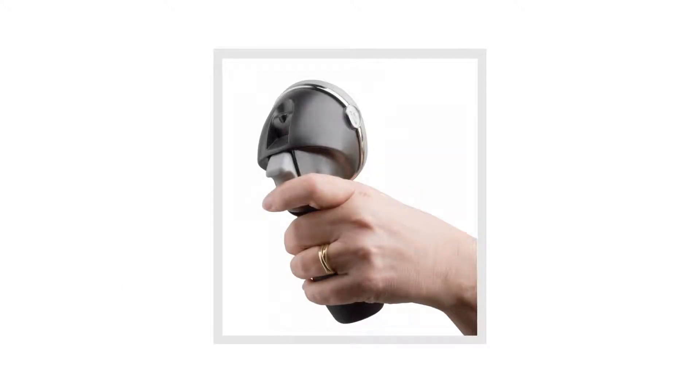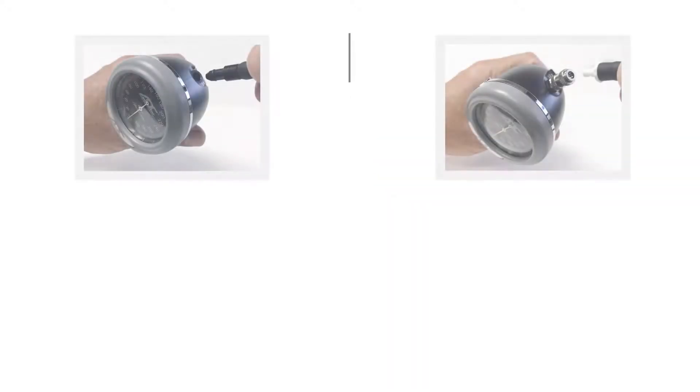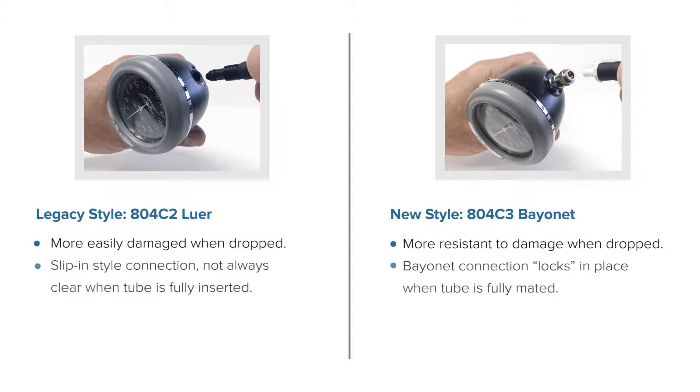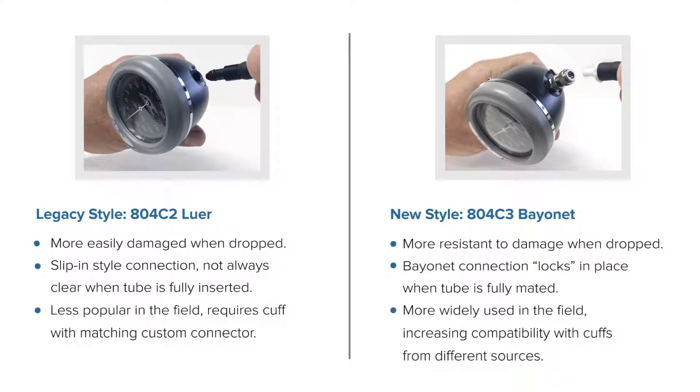Beginning in October 2018, ADC branded models of our 804N palm gauge will be built with a metal bayonet connector. The bayonet style connector provides better protection in the event the product is dropped and offers clearer feedback when the cuff end tube is properly inserted. The new style also offers more compatibility in the field.